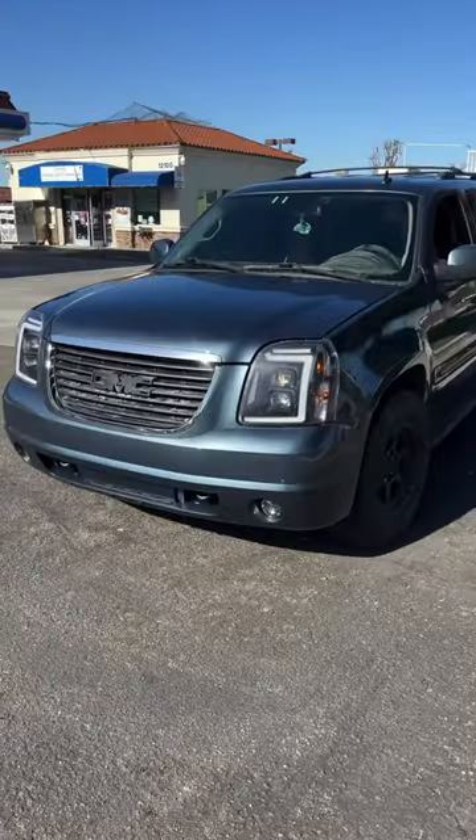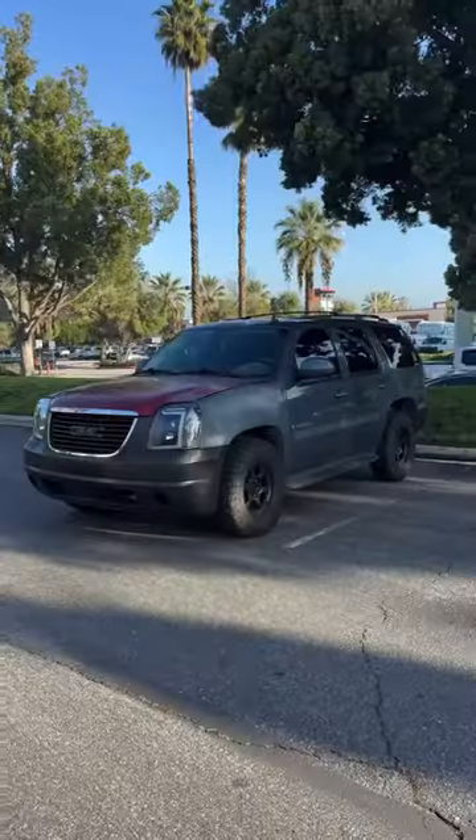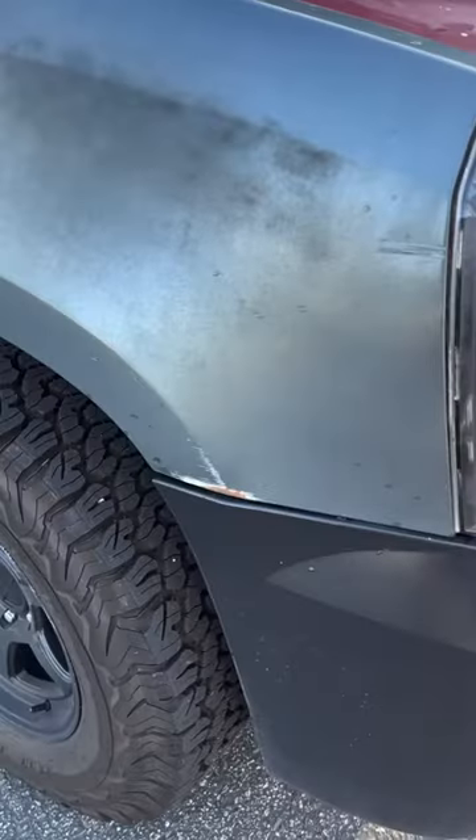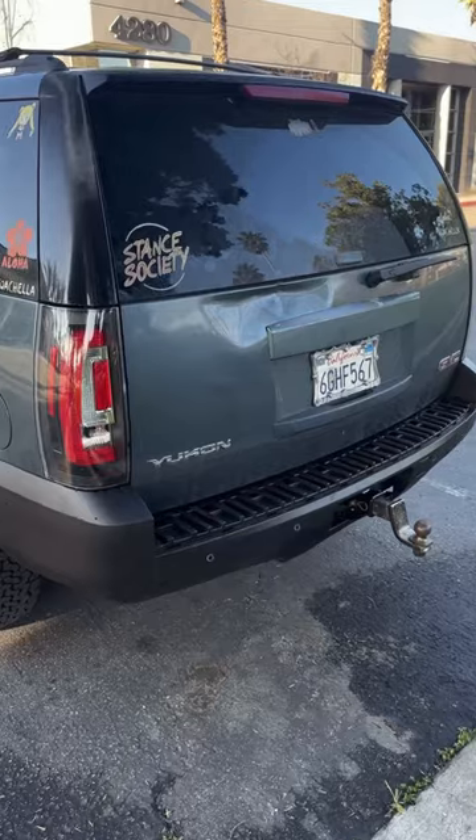Restoring my mom's GMC Yukon — the Yukon is officially back from paint. Let's take a look at where this car started. The SUV drastically needed body work: from bullet holes to dings and huge dents, unpainted and mismatched bumpers and body parts.